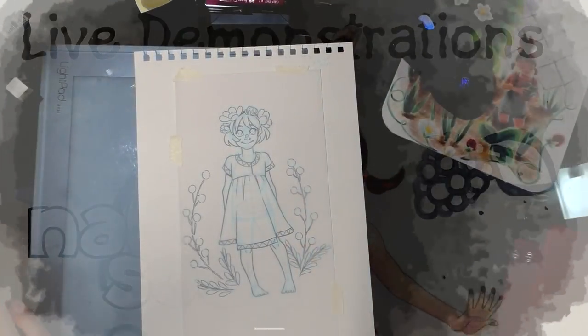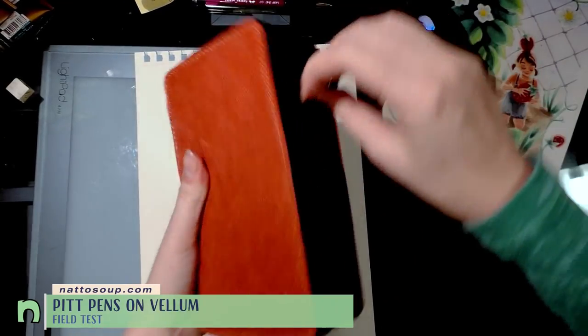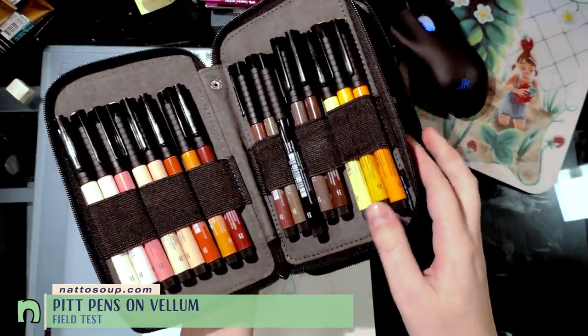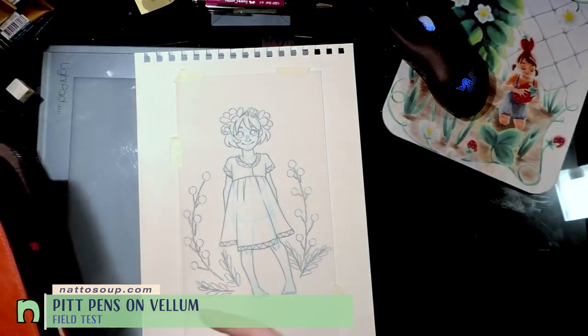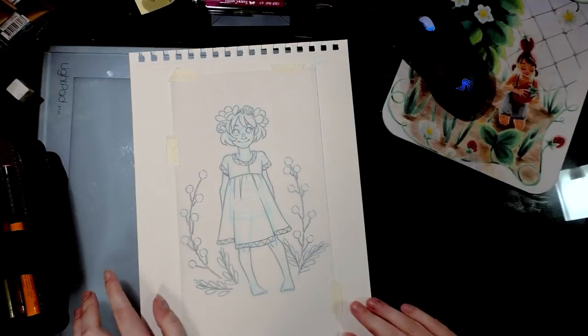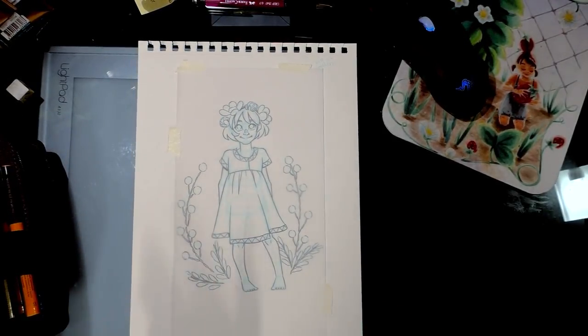Hey guys, good evening. Tonight I'm doing a marker test with pit pens, and I have a new case for them — I can finally hold them all. Pit pens on vellum. You can get vellum at an art store; I happened to get this particular vellum at Michael's, sold in 12 by 12 sheets.